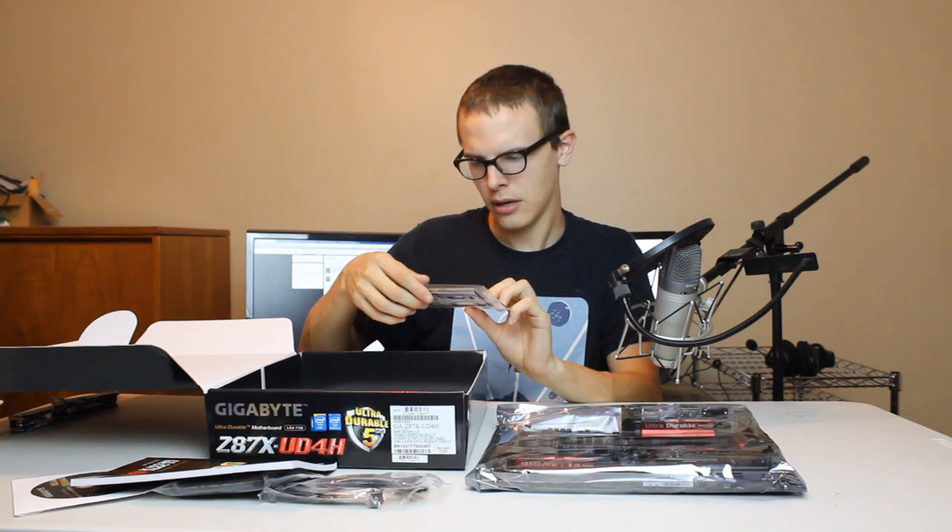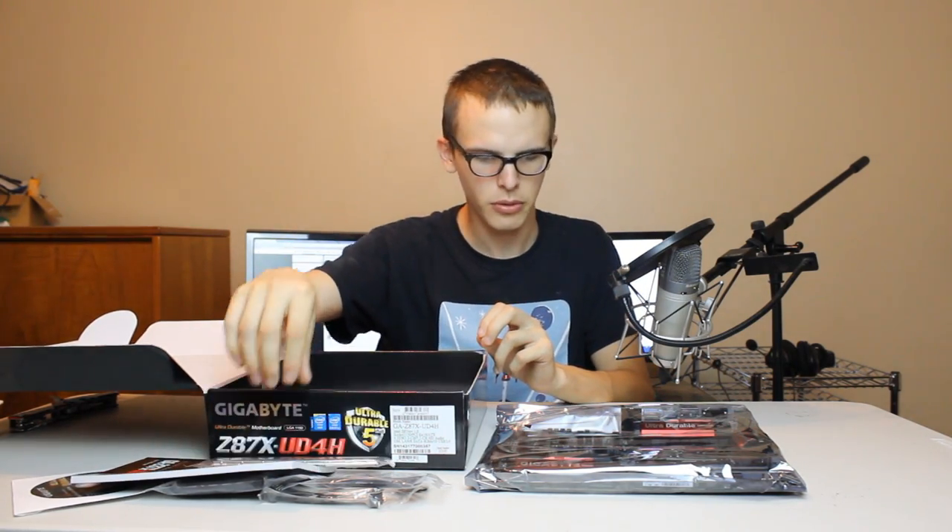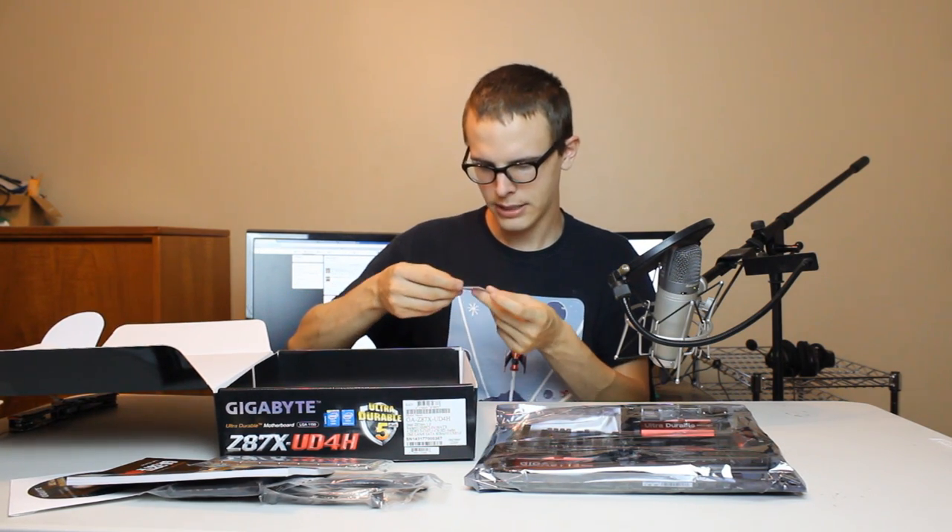And here we have the cover for the back of the board, so you can cover it. And then we have what looks like a sticker — a Gigabyte sticker. Hell yeah, nice get.